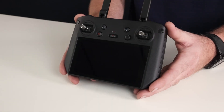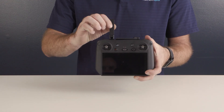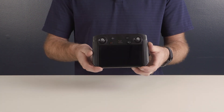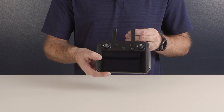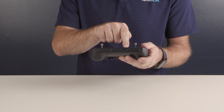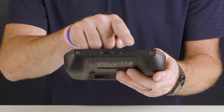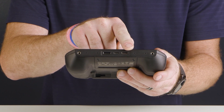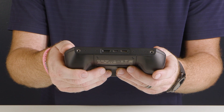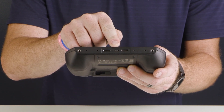While both remotes share similarities, there are a few differences. The antennas for the M3E series are separated and can be oriented in multiple directions, as opposed to the connected antennas for the Mavic 2 series remote. The external ports have also been moved from the top to the bottom of the remote. The HDMI out is now a mini HDMI instead of full-size HDMI, and the full-size USB-A port is gone, ceding to a single USB-C port that can be used for charging and data transmission.